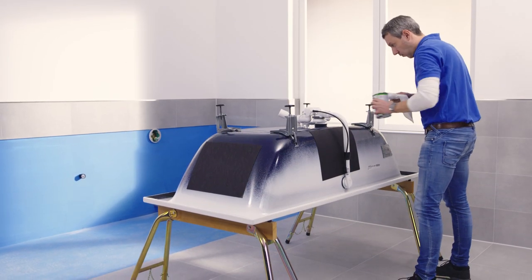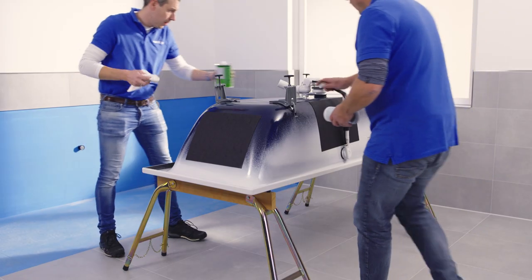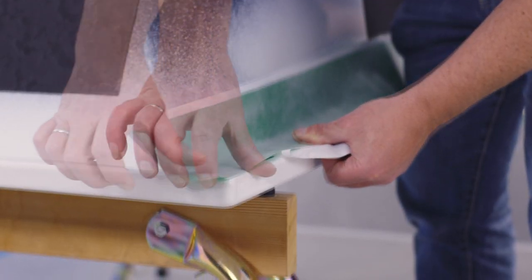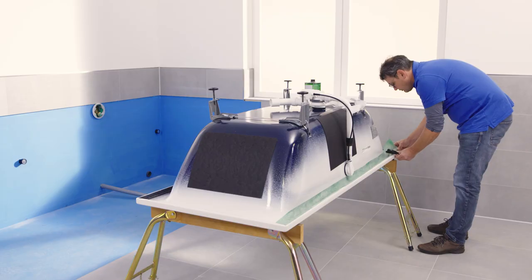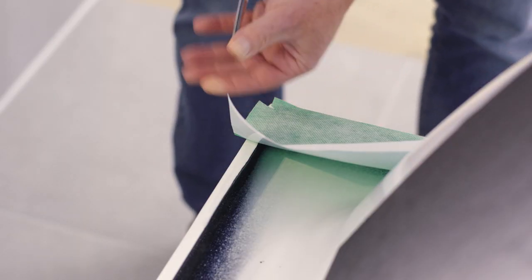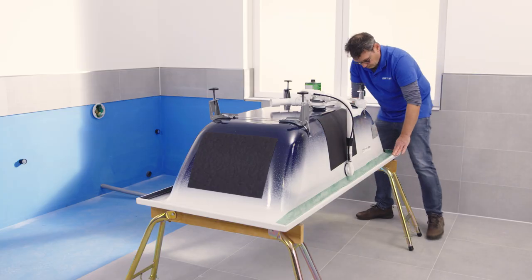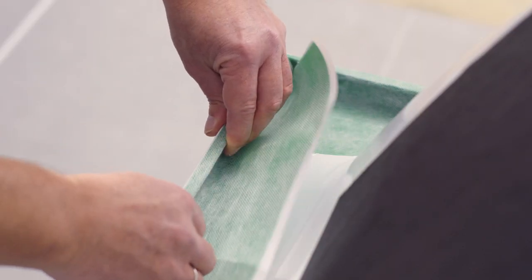Place the bath upside down again on the supports. Attach the bath divider to the sides where it will later be underpinned, i.e. the long and short sides facing the room. Our bath divider is made of a very stretchy, tear-proof non-woven foil combination and ensures a defined separation between the bathroom product and the on-site underpin.